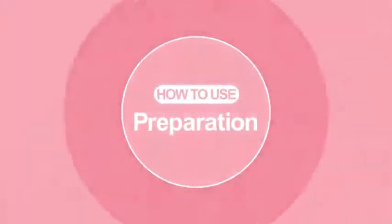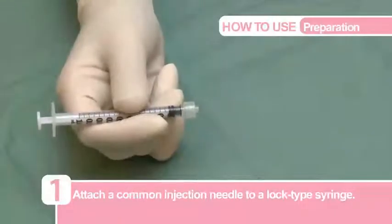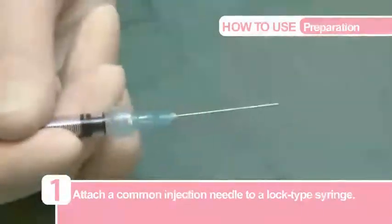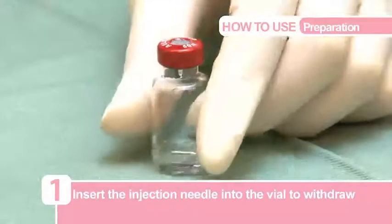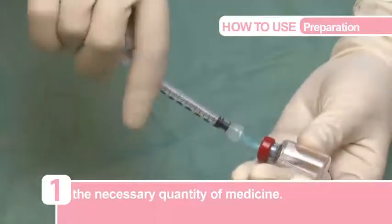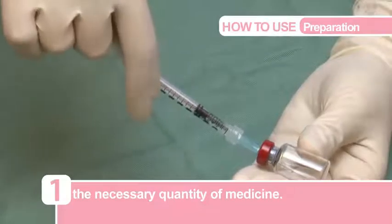Now let's take a look at how to use a Paskin unit. First, attach a common injection needle to a lock-type syringe and insert the injection needle into the vial to withdraw the necessary quantity of medicine. Please make sure to use a lock-type syringe.